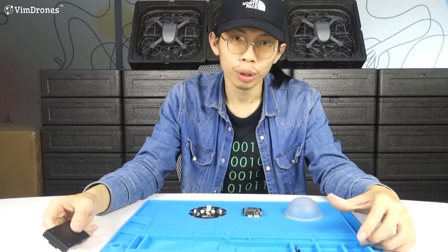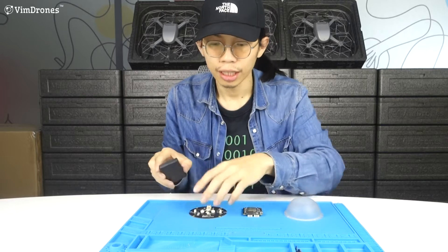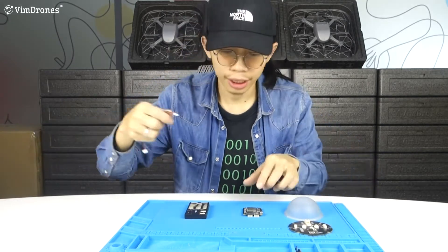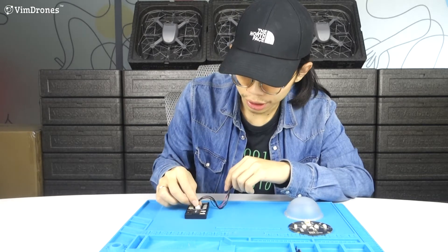In this video, we will show you how to connect the kit with Pixhawk 4 from Holybro. At first, we connect the module with Pixhawk to the Titan 1.